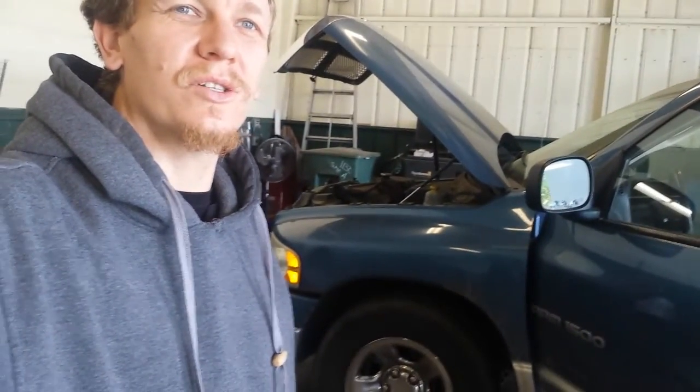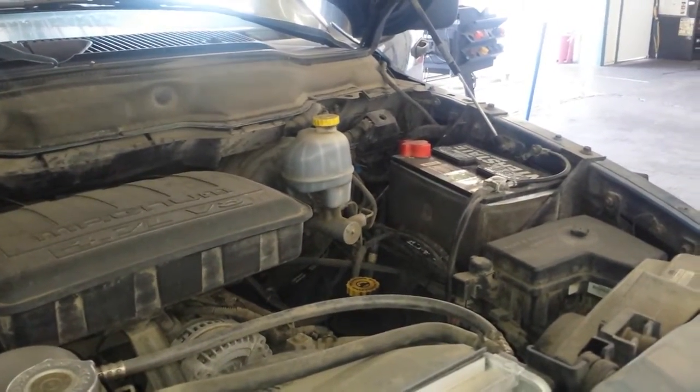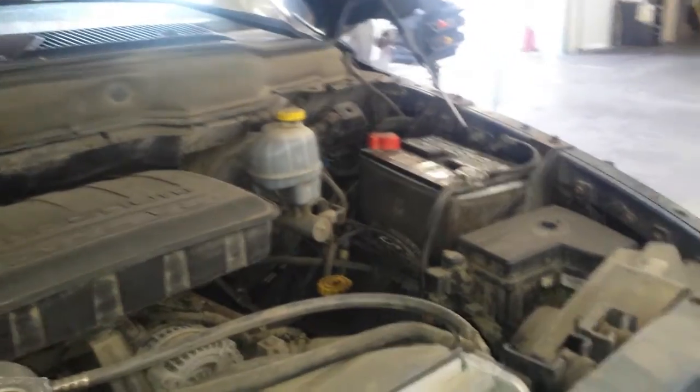Hey guys, Scott here. Today we have a 2002 Dodge Ram 1500 with a 4.7 engine. We are going to be looking at the PCV valve location, evap canister location, and the evap canister vent solenoid valve location.